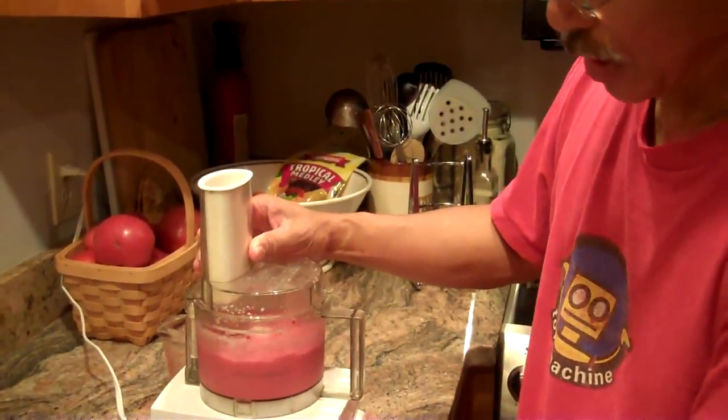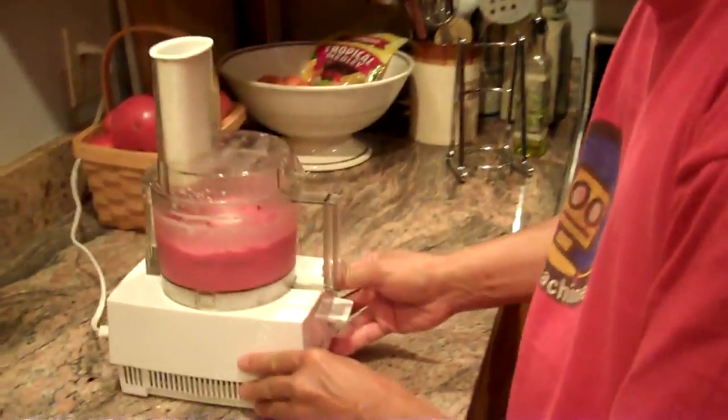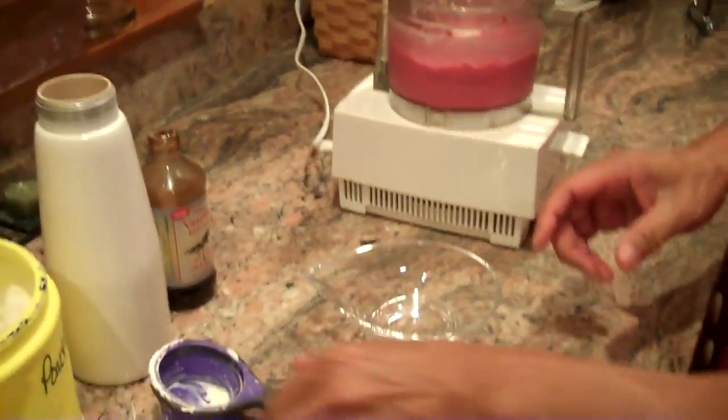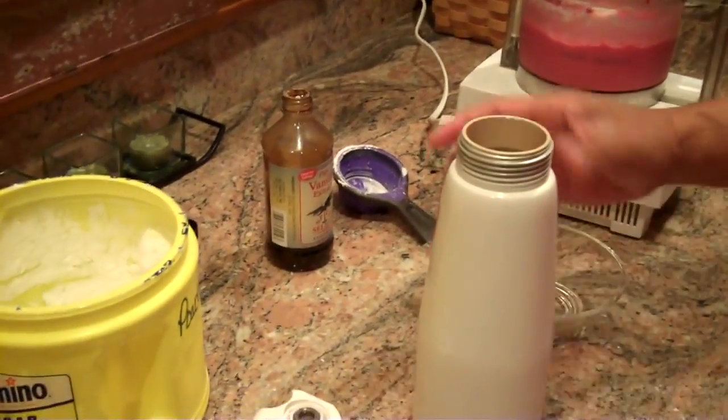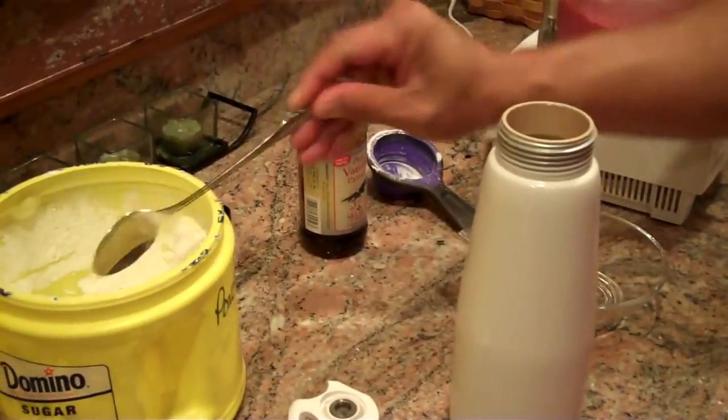And we're just going to let that set up a little bit. And while we're doing that, we'll prepare some fresh whipped cream. This is one of my favorite ways to make whipped cream.